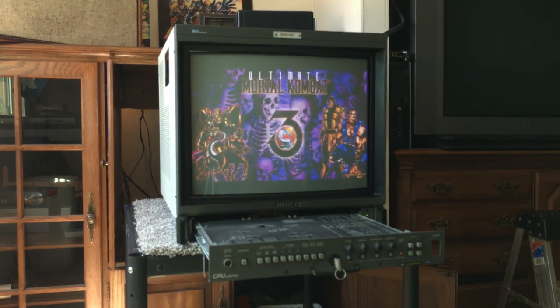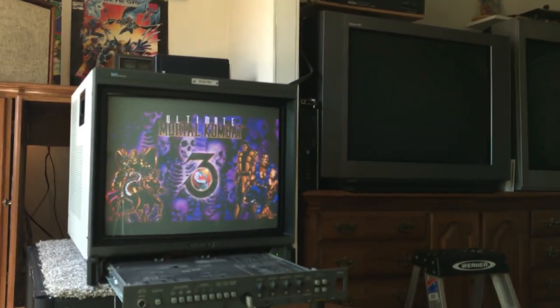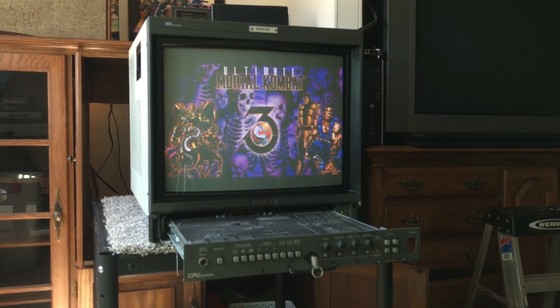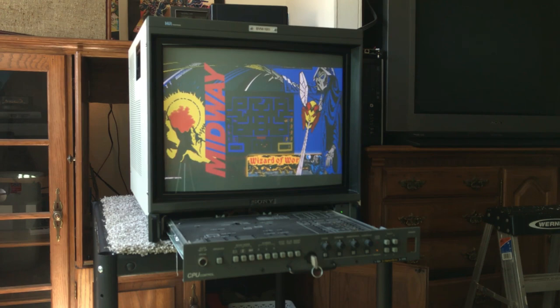In fact I typically game on these consumer grade sets over there, and I don't game on this BVM that much, largely because of its small size. But these pro monitors are cool. I just didn't think you needed me to tell you that — there's enough hype out there. I've been making these videos so that people will go out there. Like I found a Panasonic in my last video and showed that off, and that set is so unassuming you would just pass it up.